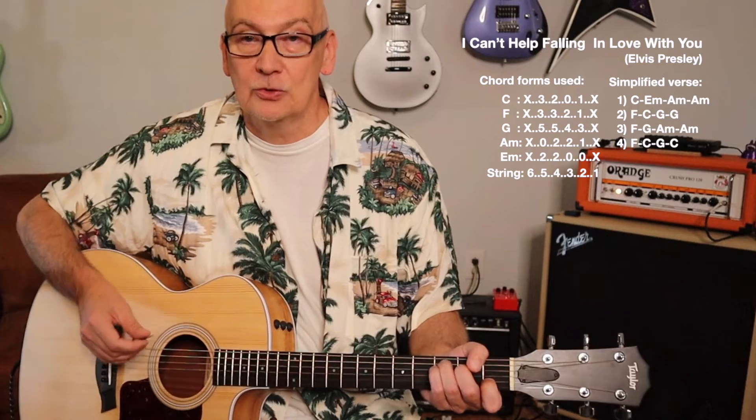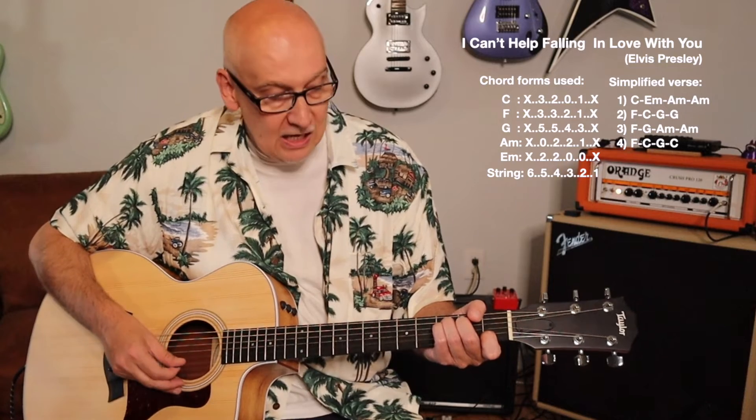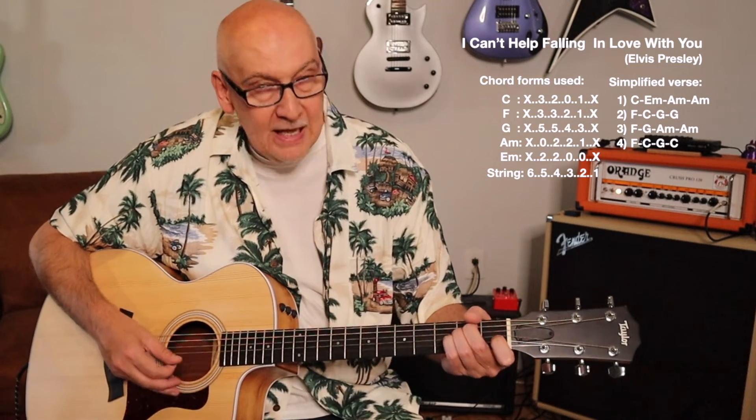And we can even hear how the song goes if you were to throw in the vocals. So let's try a little vocal pass on it, nice and slow. Wise men say only fools rush in, 'cause I can't help falling in love with you.